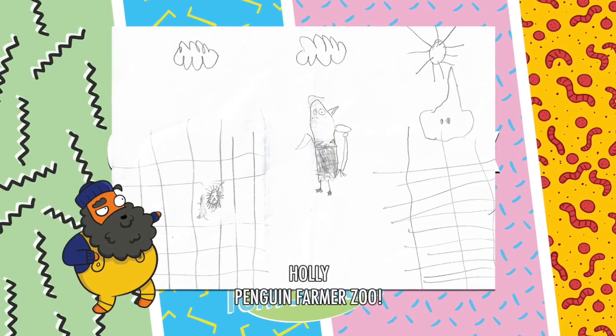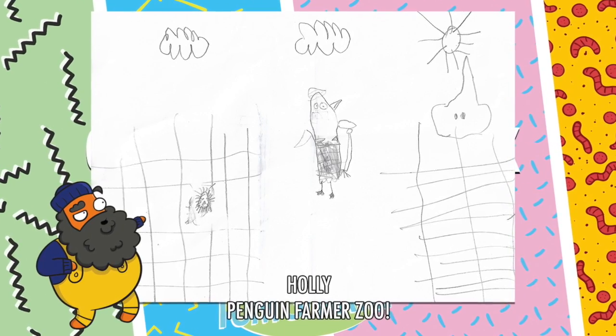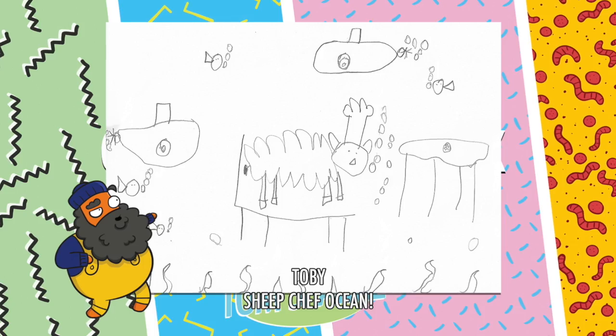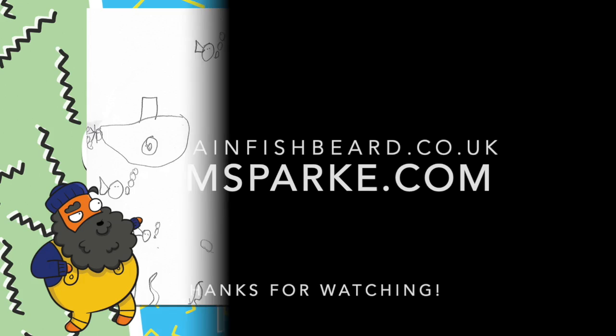Just before we go today, I wanted to show you some pictures that have been sent in. This is the untitled drawing game from Holly, who's done a penguin, a farmer in a zoo. And this one's from Toby, who's done a sheep chef in the ocean. Brilliant. Please do send your drawings in to Tom at CaptainFishbeard.com.